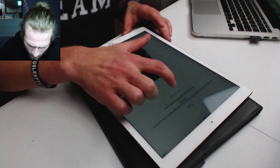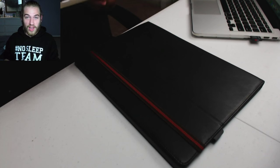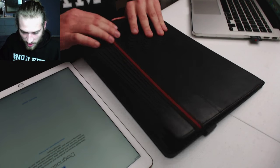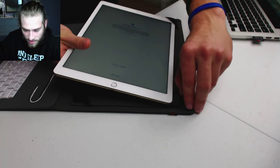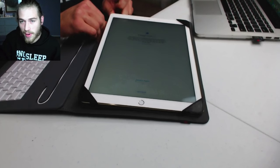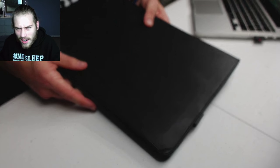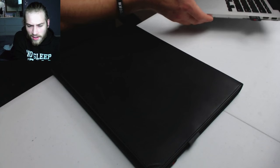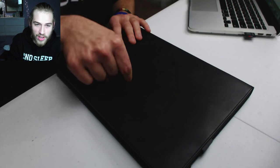Here's the keyboard case. The iPad just slides into it. Check it out — with this case and the iPad together, that is so heavy. That's probably like two pounds right there. I've got my laptop sitting here, and I think this might be heavier than that with this keyboard. I don't know if this is a better option than my laptop — this might actually be a worse option. But I want to check out the Apple keyboard case too.